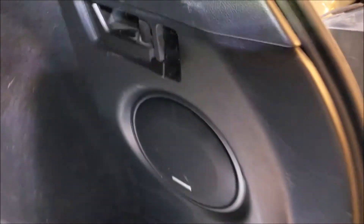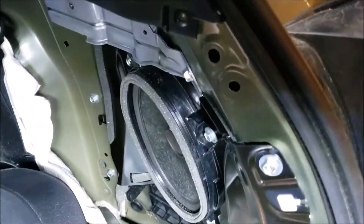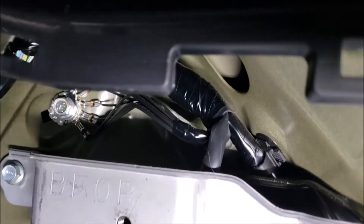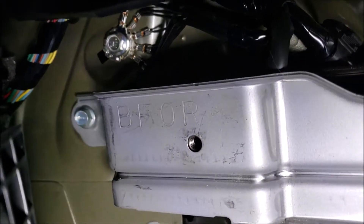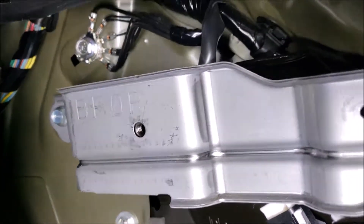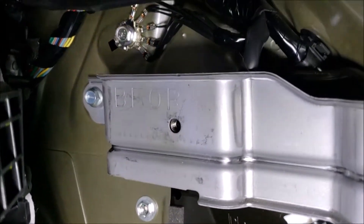So when they say the other side's the same, what they mean is the other side is not the same. There's a subwoofer there, and the connector is not there. Let's see how deep it is. There are five grounds on a single bolt there. I believe that is the maximum number of lugs you can put on a single ground in that style, otherwise you'd have to join them. That's just me nerding out, sorry.